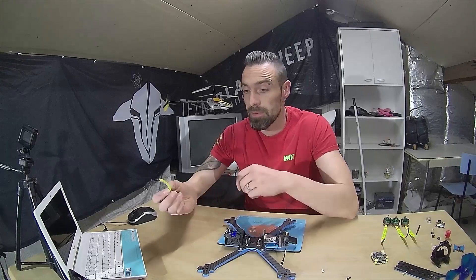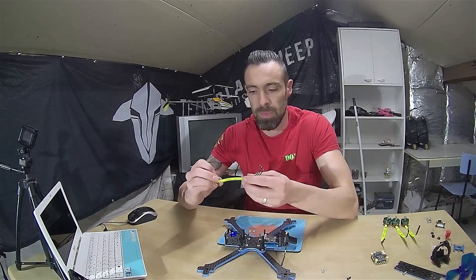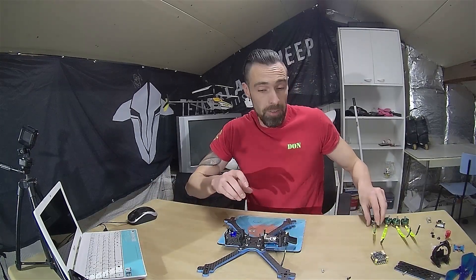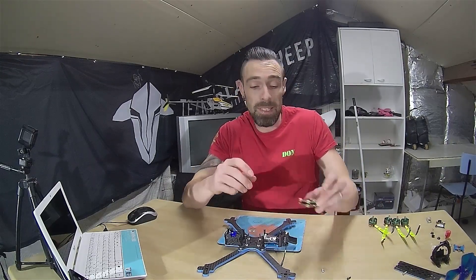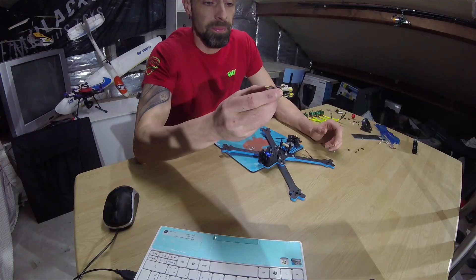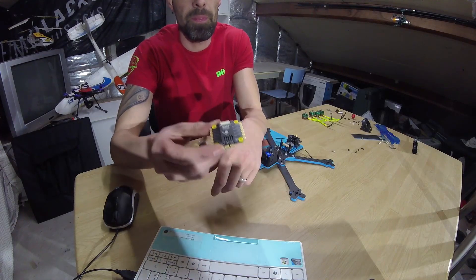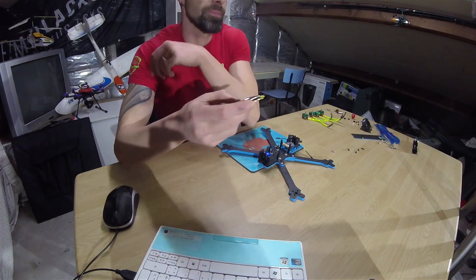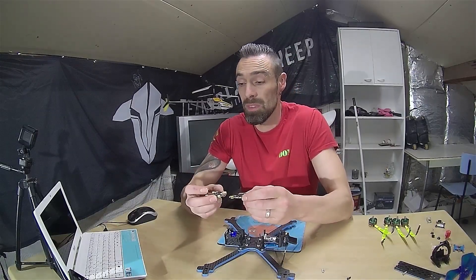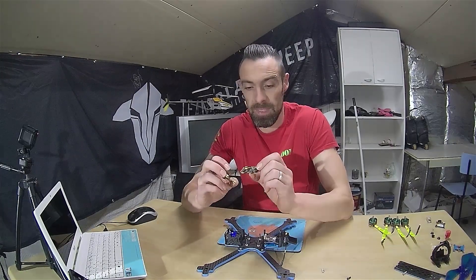I always fix them so that they look good. I only have to wait for some prop protectors to put on it. The flight controller I'm going to put on it is the T-Motor F722 with the 55-amp 4-in-1 ESC. As some would say, I only build drones with low-budget gear — so here it is.